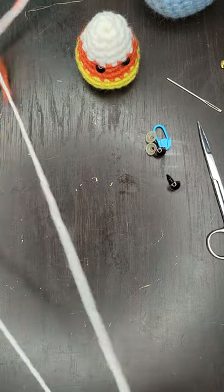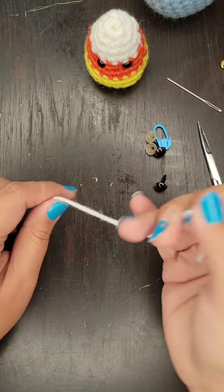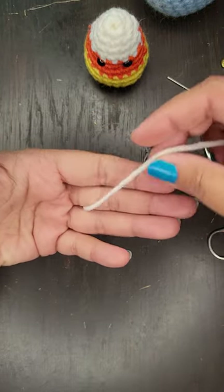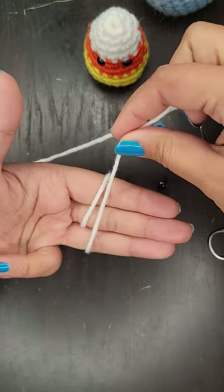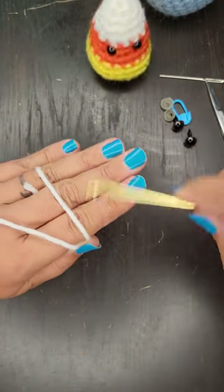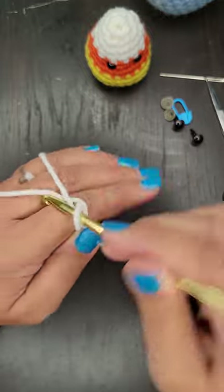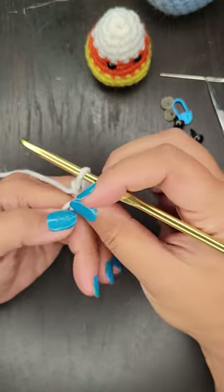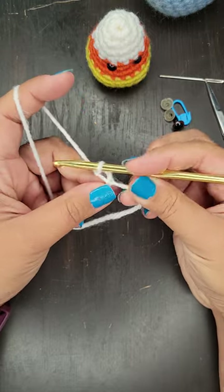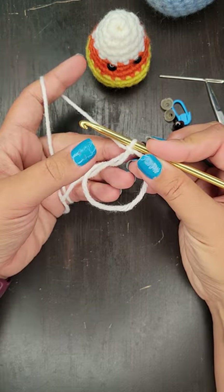Let me get my white and we are going to start with a magic circle. Because this magic circle is going to be very small — it's the very top of our candy corn — I'm only going to do it between my middle finger and my ring finger because I don't need a very big one. Make sure on this side you cross over the two lines. And then just tighten it all up. So now into the magic circle you are going to put six single crochets.